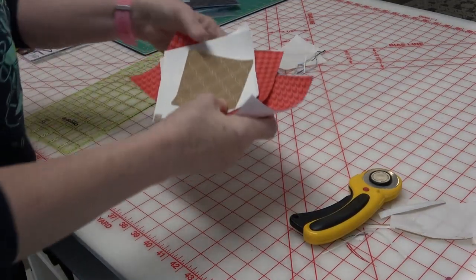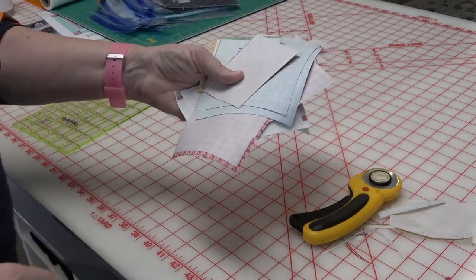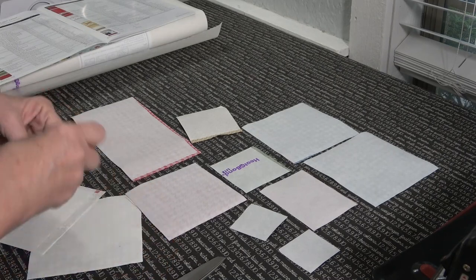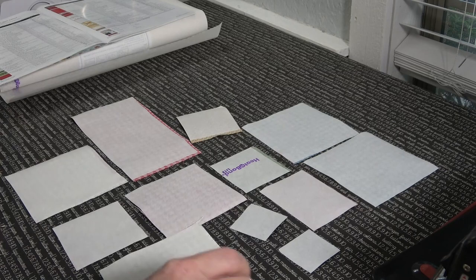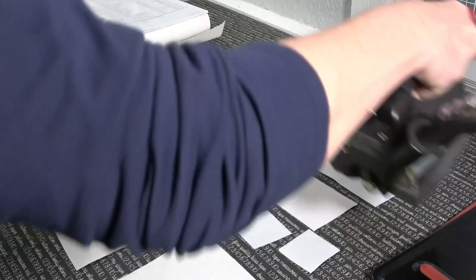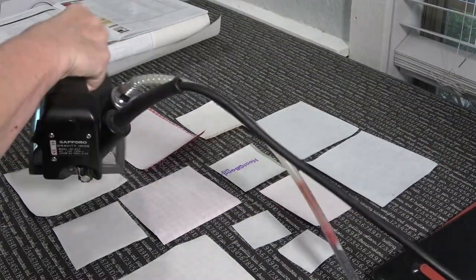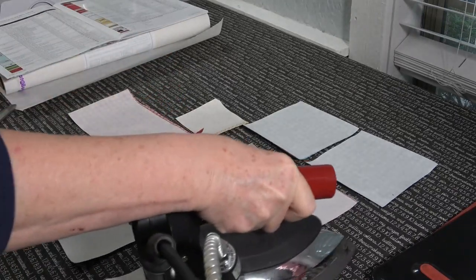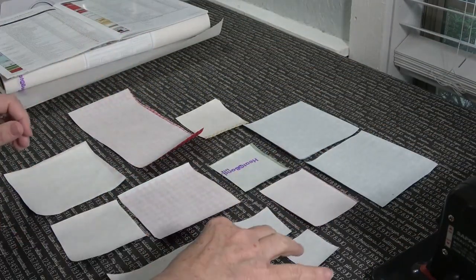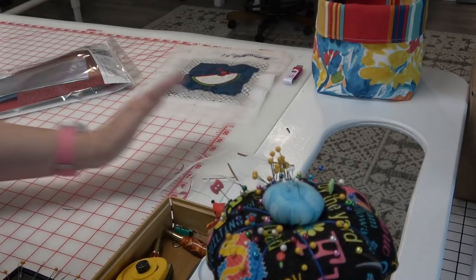All of the pieces now have heat and bond on the back. I'm going to give them one final quick press from the back side. Because of the way I cut them, there's not going to be any heat and bond sticking to my ironing table — and if there was, I could put parchment paper underneath. In just a couple of minutes I was able to put heat and bond on the back of all the pieces going to be cut on the Scan and Cut. And here's why I love that hole in my cutting table — it's a fabulous design.